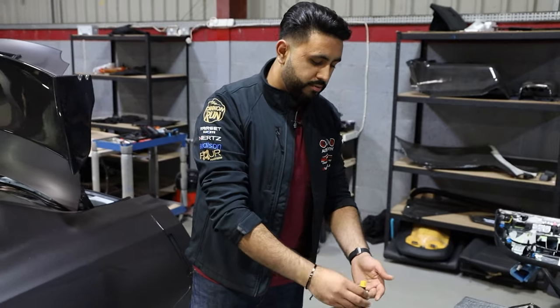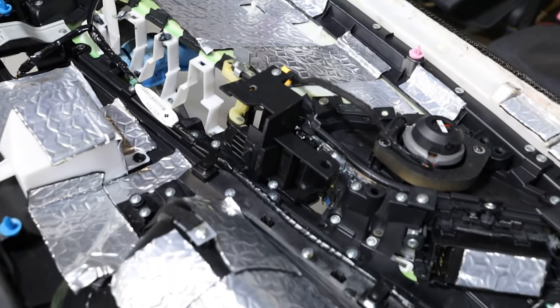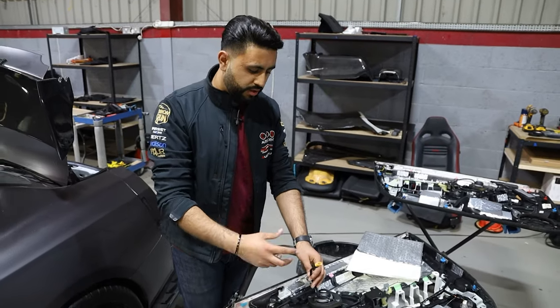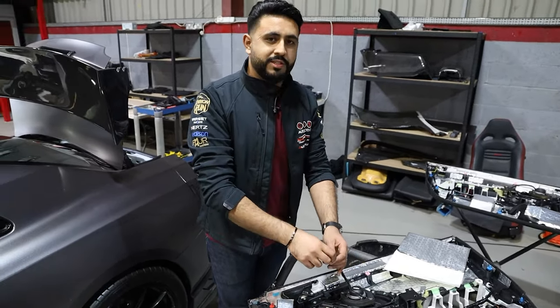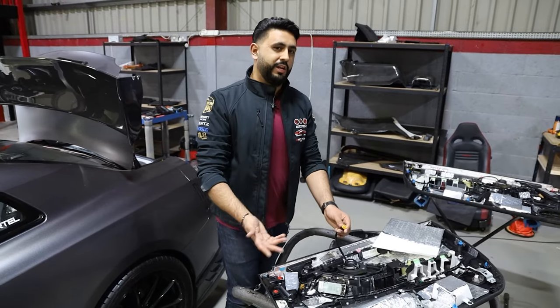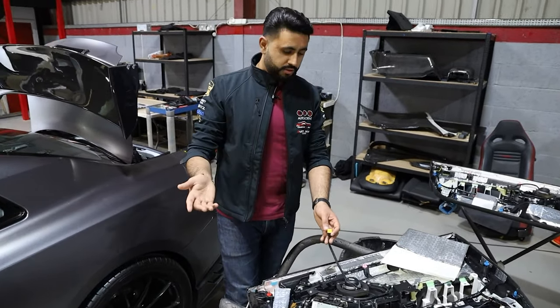We've also cloth taped everything. What cloth tape does — yes, it makes it look neater, but the main difference is that when it's in the door, it's not going to rattle around and it stops resonation. They will be secured as everything goes into the door. It also means that anyone working on the car who isn't electrically minded can understand how to disconnect it correctly, and you can't get it the wrong way — so it's safe and future-proofed for anyone else working on the vehicle.